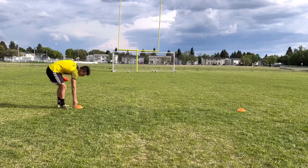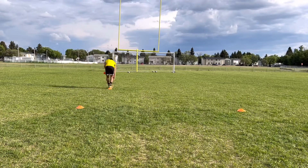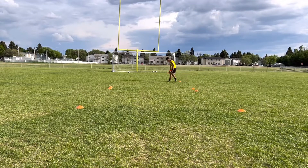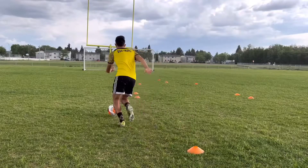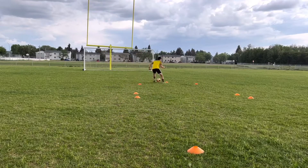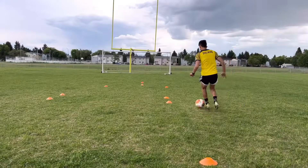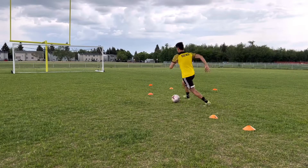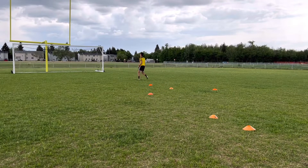For the third and final drill, put a cone down, walk five steps away, turn right about 90 degrees and build a gate, then go to the other side and build another gate. Walk five steps out from that and build a straight row of cones with one cone about two yards in front of the middle cone. The setup may sound a little complicated, but the drill itself is very simple — it's just a series of cuts. You run through the first gate, cut through it, go to the next cone, cut through it again, and then have a shot on goal. If you don't have a net, just go through it and come back to the beginning.